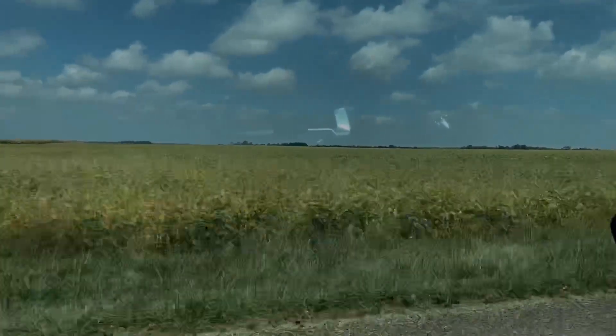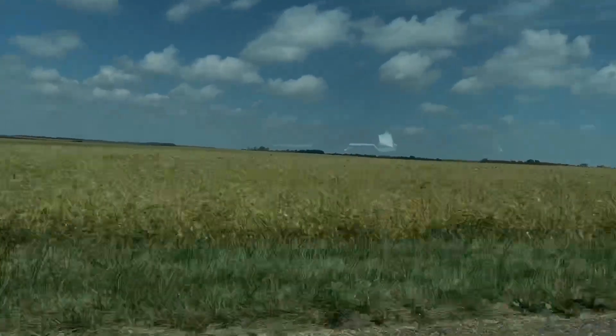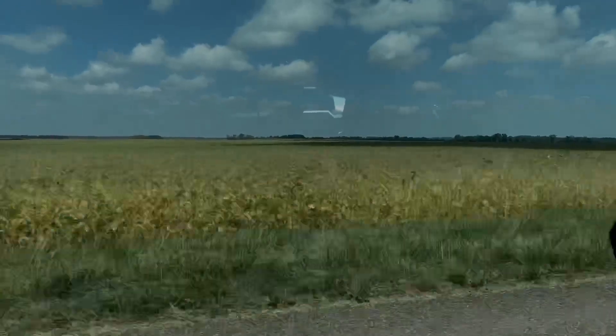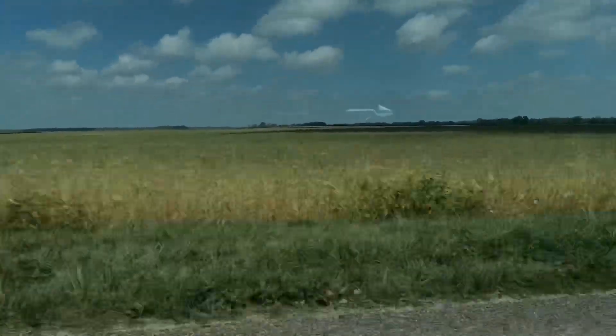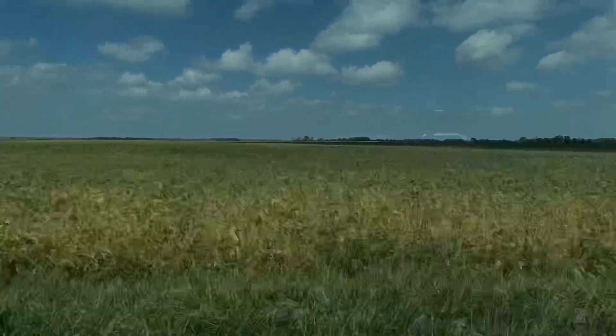This is the harness field. It's for sure come a long way just in the last couple days. My dad might be right — I thought it would take a little bit longer before we get in the combine, but it's moving right along.